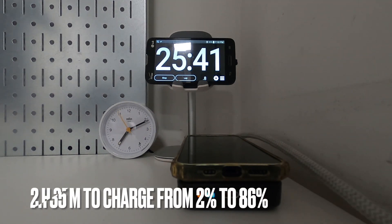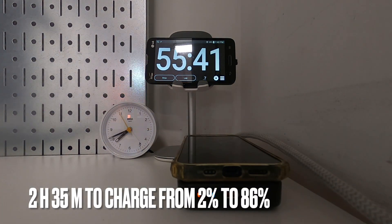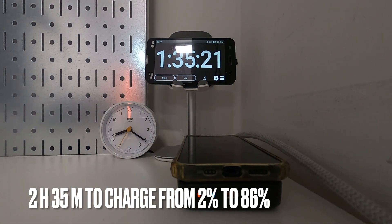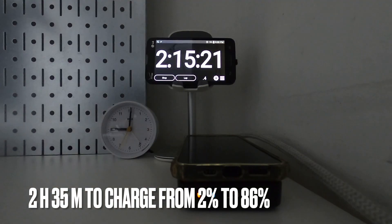There goes my second charging test. I drained my iPhone down to 2% again. The remaining juice in the MagSafe battery bank was able to bring the iPhone to 86% in 2 hours and 35 minutes.